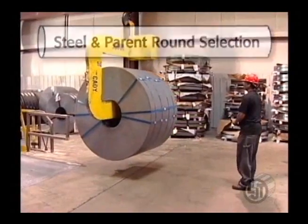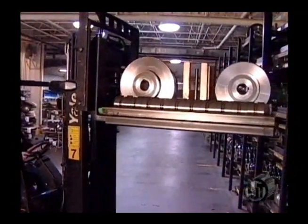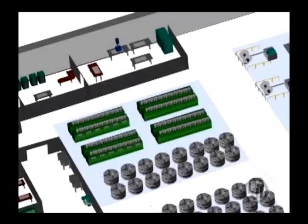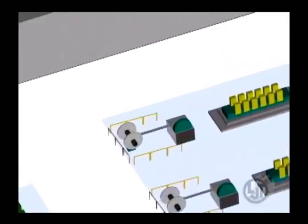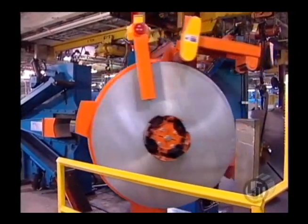Your tube starts with a selection of steel. Then the parent round is chosen based on the size and shape of the tube. The slit coil is loaded onto the uncoiler.